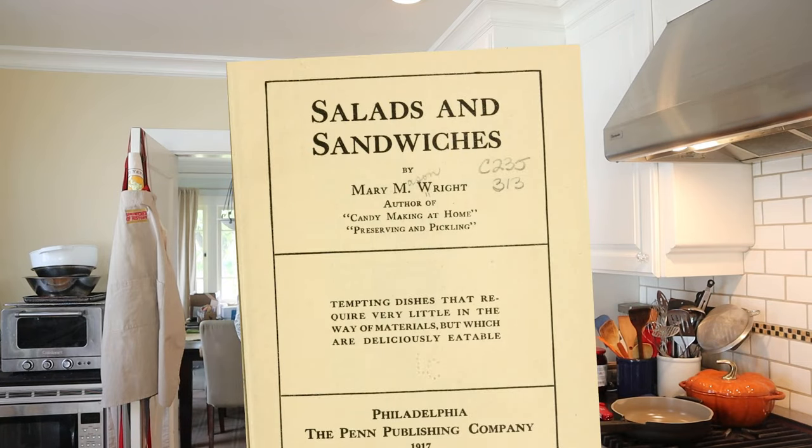Welcome to Sandwiches of History. Today, from Salads and Sandwiches of 1917, we're going to be making the combination sandwich.